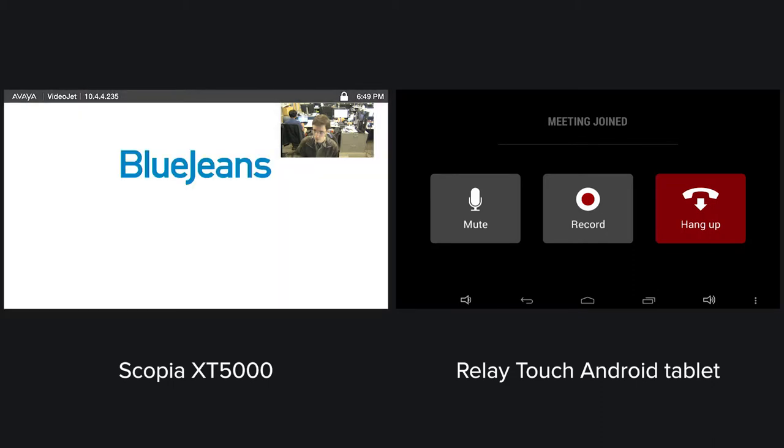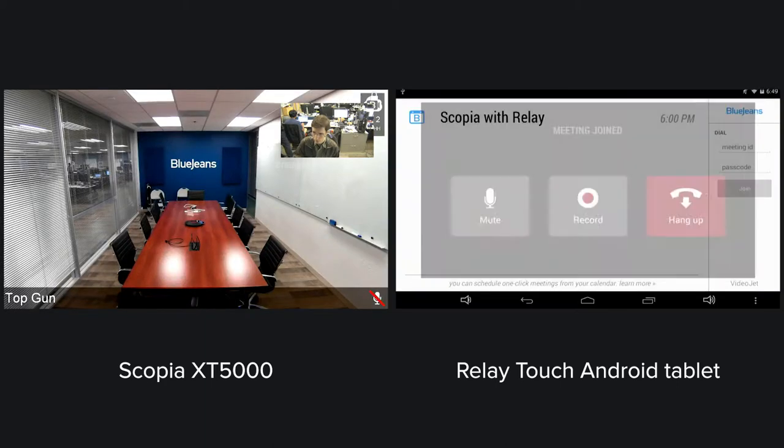Welcome to BlueJeans! From the tablet, you can mute, record, or hang up the call.